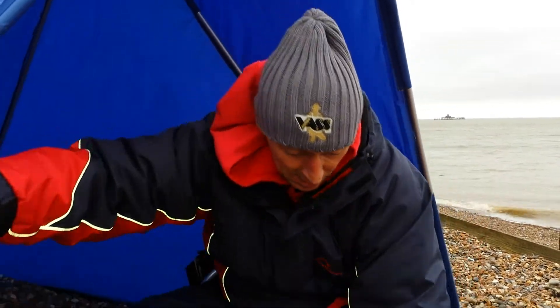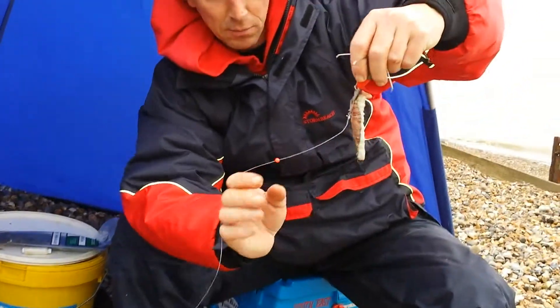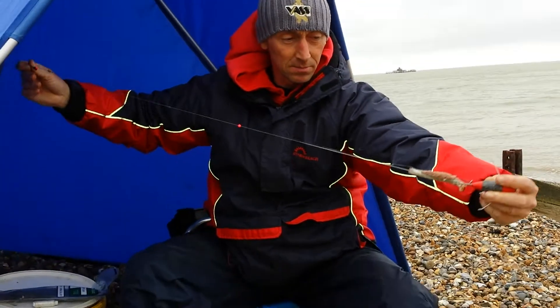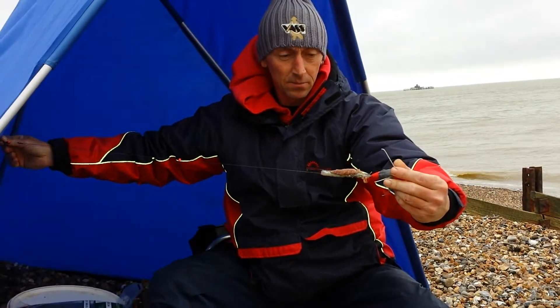Just clip it up. Once it's clipped up with a six-ounce lead weight, it sits nice and streamlined. Cast it out and hopefully we'll find the ray.